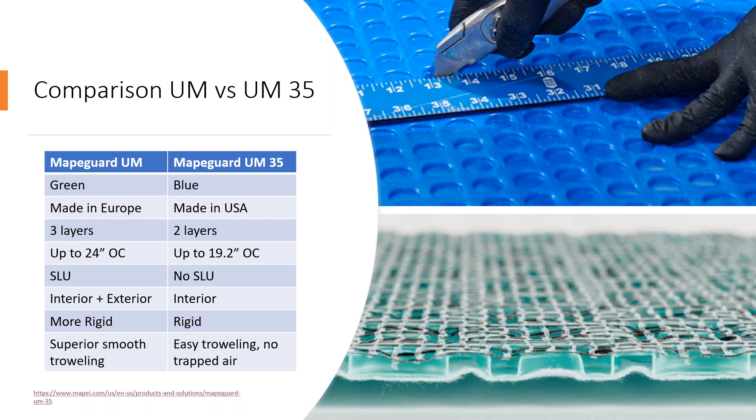With MAPEGUARD UM, it's recommended for interior and exterior use, while MAPEGUARD UM35 is recommended just for interiors. MAPEGUARD UM is more rigid, and MAPEGUARD UM35 is rigid but not as rigid as MAPEGUARD UM. Lastly, MAPEGUARD UM has superior smooth troweling — with the mesh third layer, the mortar goes very smoothly into the grooves. MAPEGUARD UM35 also offers excellent troweling, and the circular design of the cells prevents air pockets from forming when troweling, so you can apply your trowel very fast and smooth with no trapped air.